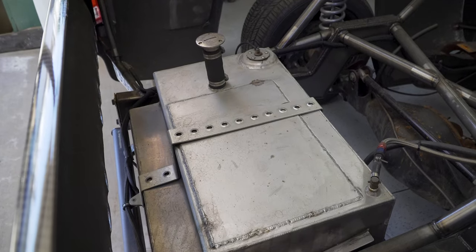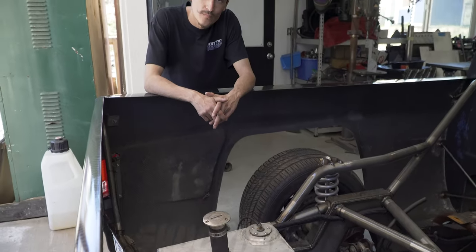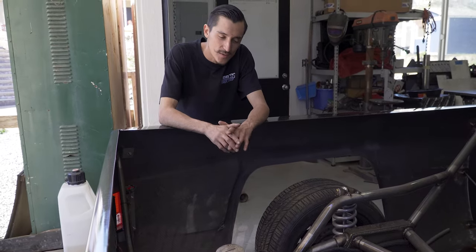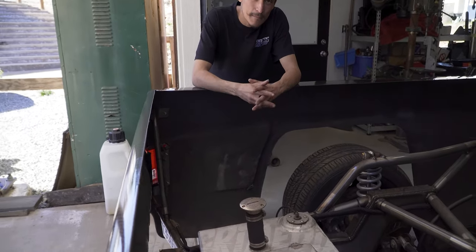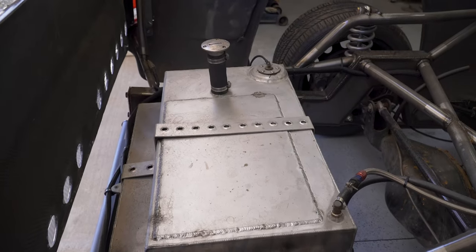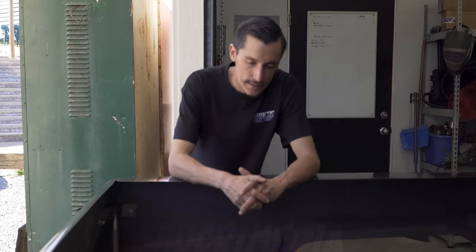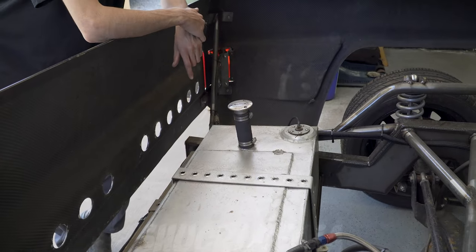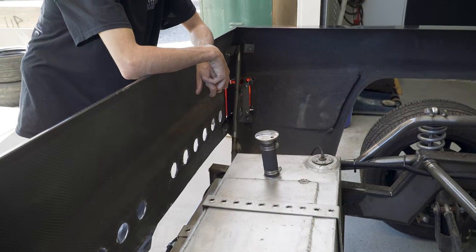The only issue with the rear end is the fuel cell - it's old and time to get a new one. Not necessarily bigger, but one with a correct sponge for baffling and sloshing. This one's baffling had snapped, so it had to be cut open and fixed before the last event. It still has some debris getting into the filters. The fuel cell is custom, made for these trucks years ago, but the company isn't around anymore.